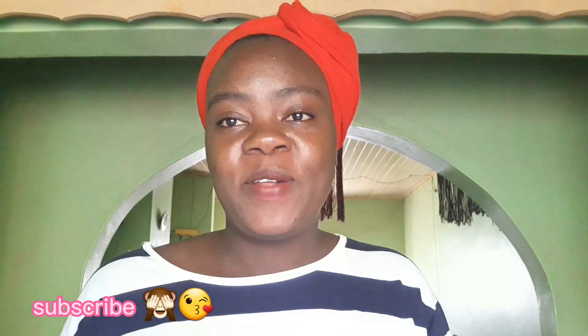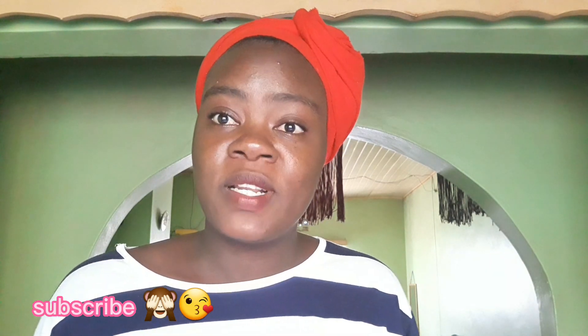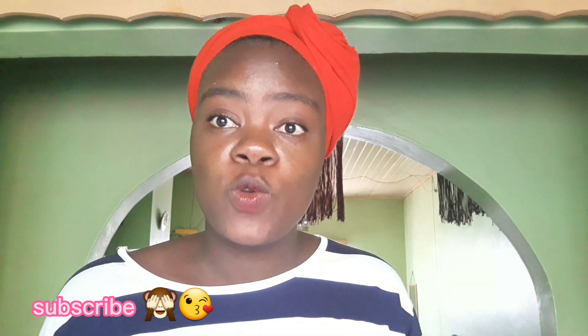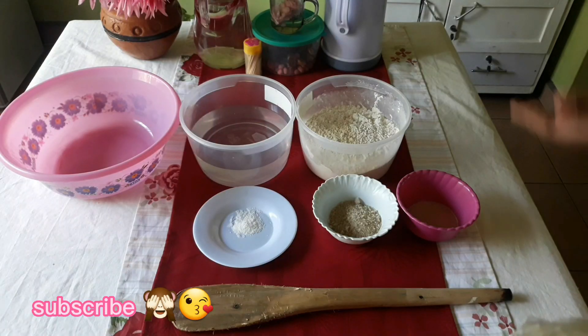Hey guys, welcome back to my channel. On today's video, I am going to show you how to make the most delicious buns that you can have for breakfast or for snacks for your kids and your family. I'm going to show you how to make no egg, no milk buns — or you can call them bread.